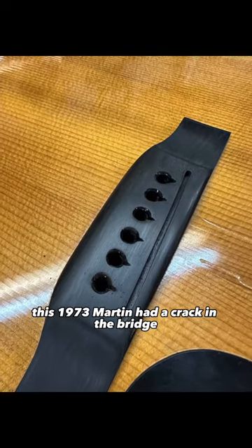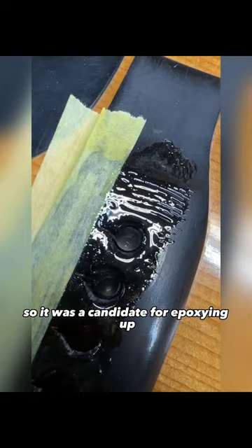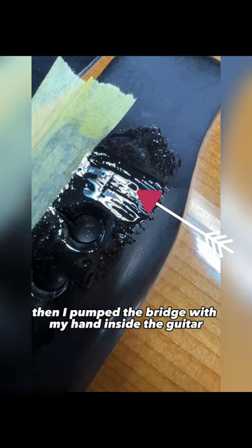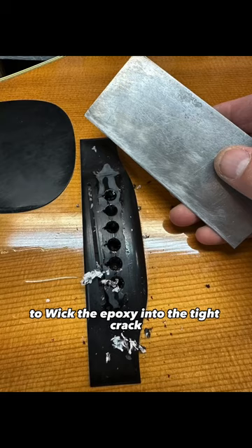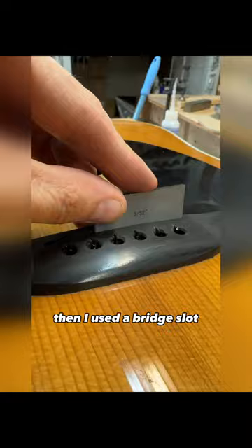This 1973 Martin had a crack in the bridge between all the bridge pins, and the bridge was also put in the wrong place at the factory. I used a q-tip to get the epoxy in there, then pumped the bridge with my hand inside the guitar to wick the epoxy into the tight crack. The next day I scraped off the excess epoxy, sanded the bridge to about 1500, then used a bridge slot file from Stumac to file the slots.